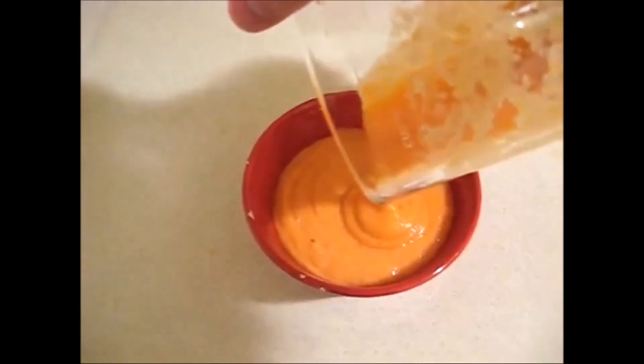Mmm, I love easy raw vegan food. And there it is, raw banana papaya pudding. Mmm.